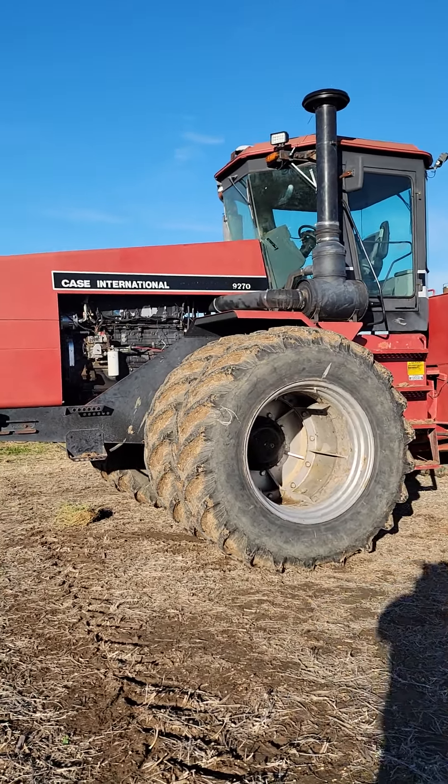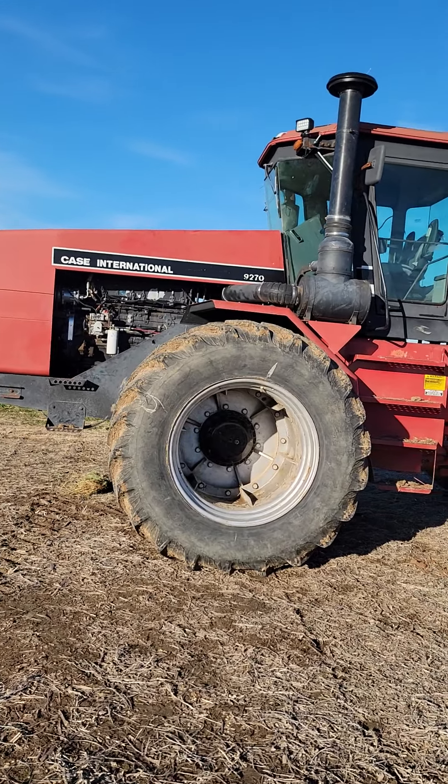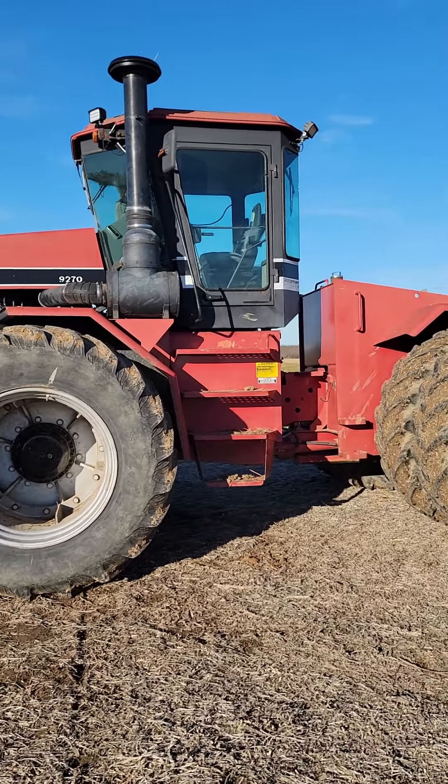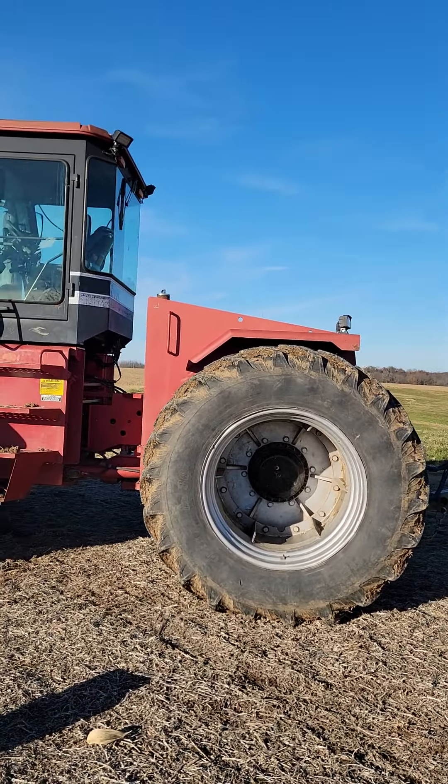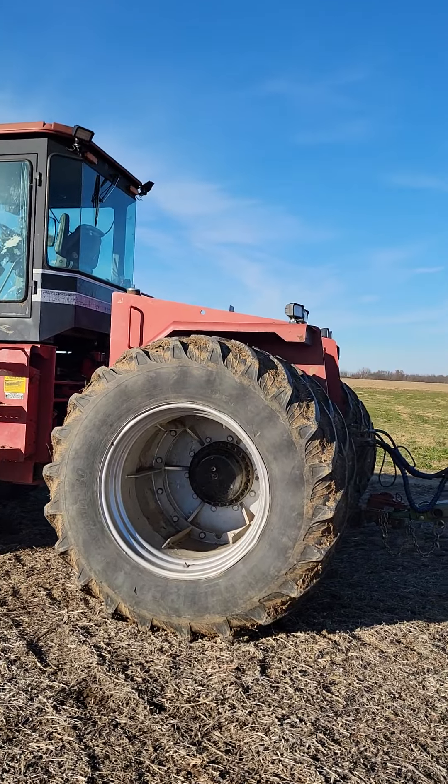Bought it in this package deal. It came with a new transmission, motor work, decent tires, claimed to be an Illinois farm tractor. Well, I didn't know Illinois extended into Webb, Mississippi, but whatever.